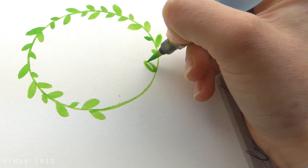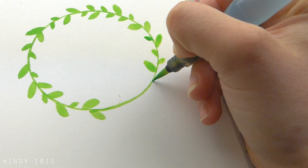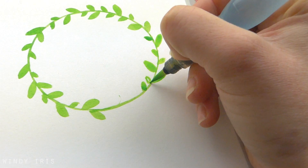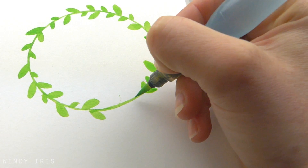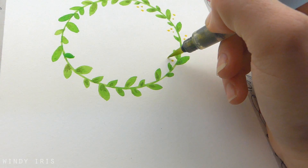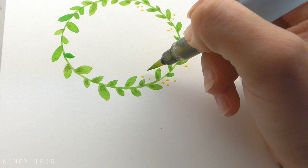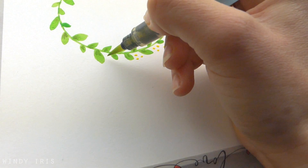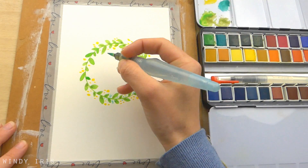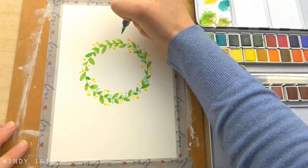I like to go nice and slowly and turn the paper as I work, just so that I have the most comfortable angle to paint and also so that I'm not dragging my sleeve or my arm across the wet paint. I'm also slightly varying the size and the angle of the leaves as well just to add a little bit more interest as I work my way around. Once I've gone round the entire wreath I can add in any extra details. Here I'm dabbing in some little yellow dots — these could represent flowers or buds on the wreath. I also added in some little strokes of blue as well and once I've got that first layer of colour down I'm adding in a little bit of shading into the leaves.